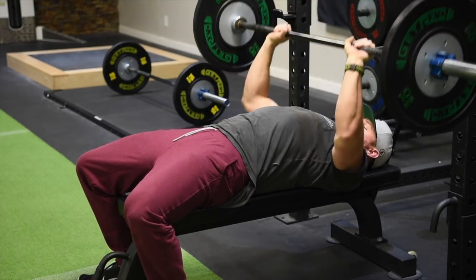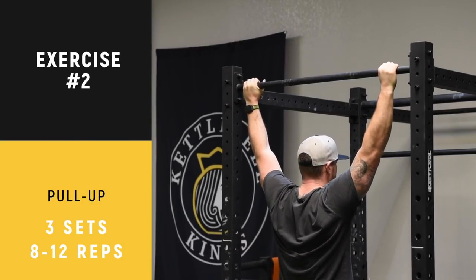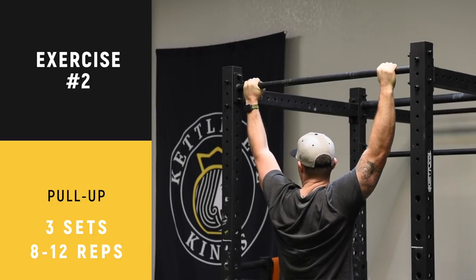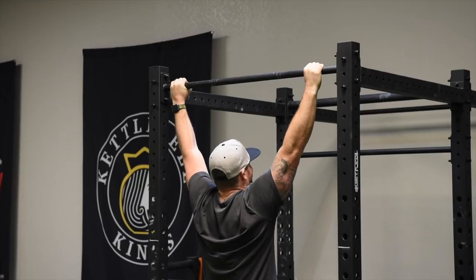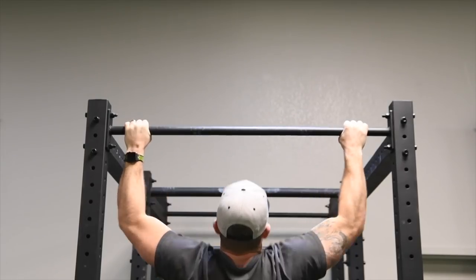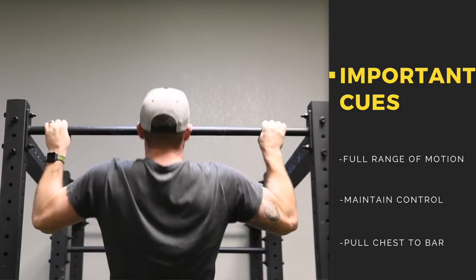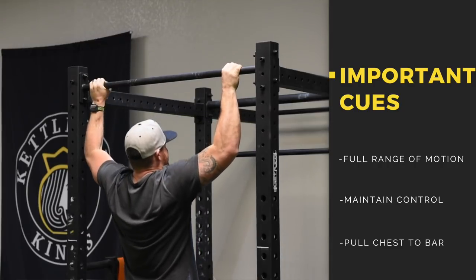Next exercise is the pull-up. Form is crucial here: full extension, full contraction — pull your chest to the bar with each and every repetition. Full squeeze, full stretch every single time you do a rep. It's important you maintain control with your pull-ups. Don't let your body swing. Notice how steady and controlled Justin is — that's what you want to look like when you're doing your pull-ups.